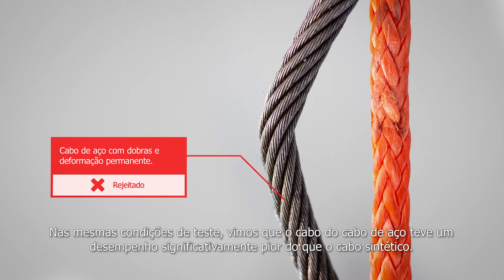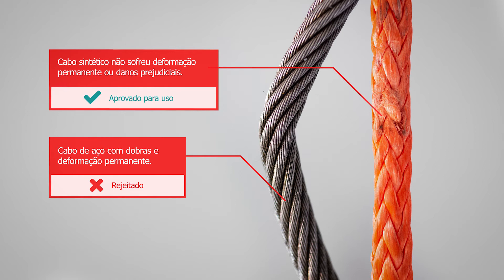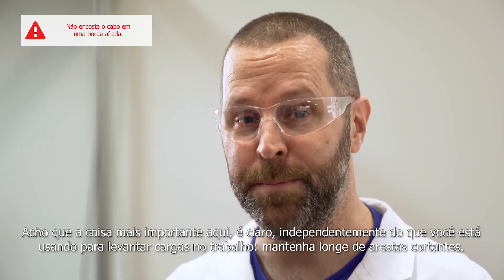Under the same testing conditions, we saw that the steel cable rope performed significantly worse than the synthetic one. I think the most important thing here, of course, is that regardless of what you're using to lift loads at work, keep it away from sharp edges.